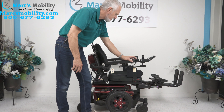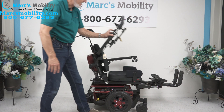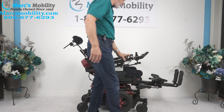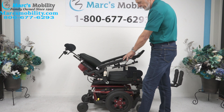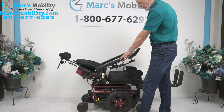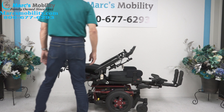The next feature on our chair is called the electric recline. The electric recline is the back going back by itself — so this is the back going back. That's the electric recline right there. If you were laying flat, that's what you'd be looking at.